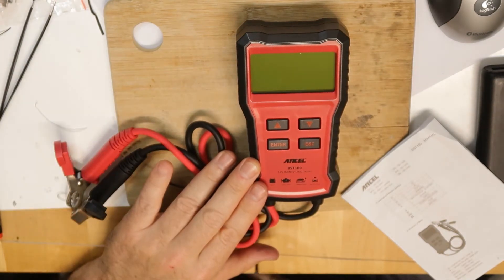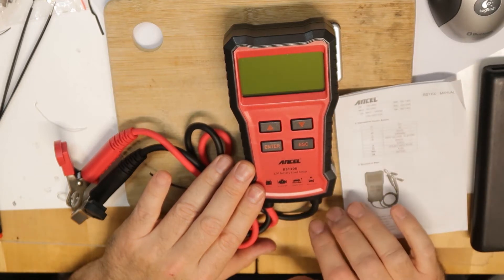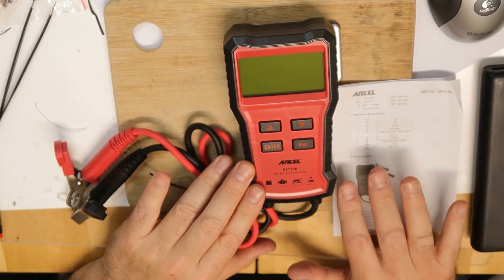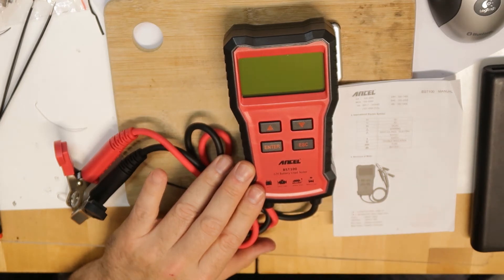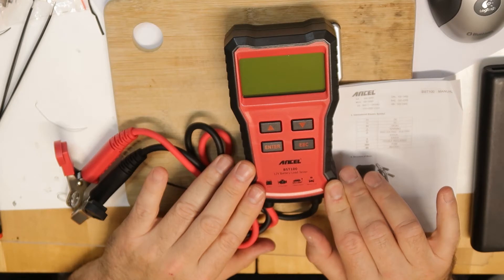This is especially important in winter when it is cold outside and the temperature affects lead-acid batteries a lot. Basically, what it does is very simple: it tests the voltage of the battery under a load. You should know what your battery type is.